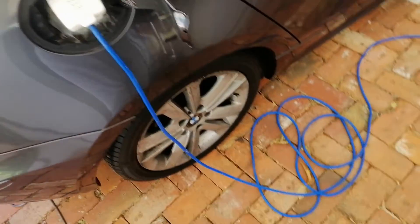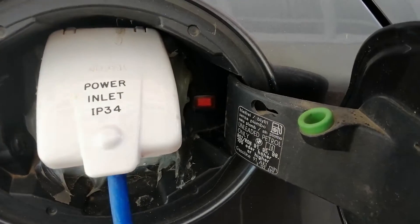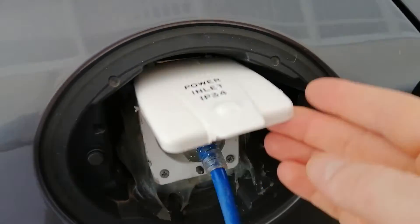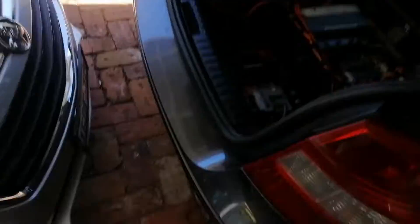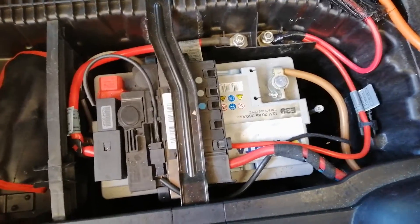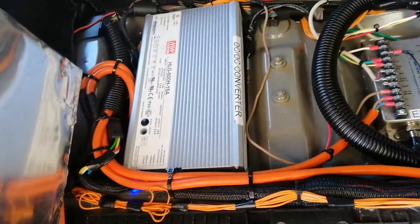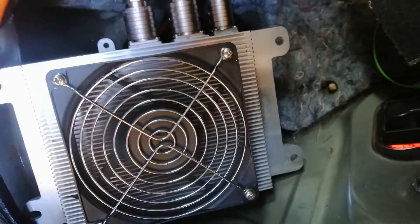Right now I've got it on charge — power inlet, charge enable switch, bit of silicon there. You've got the factory battery in the factory position, lead acid DC-DC converter, main well, and then there's the EVA eBMS. There's the charger, charging away — TC charger.